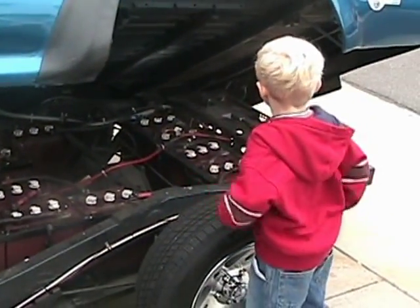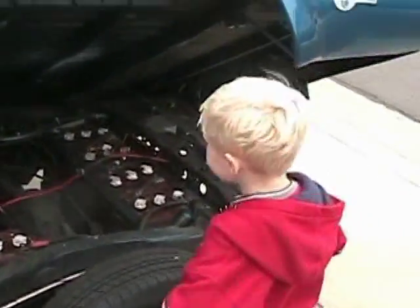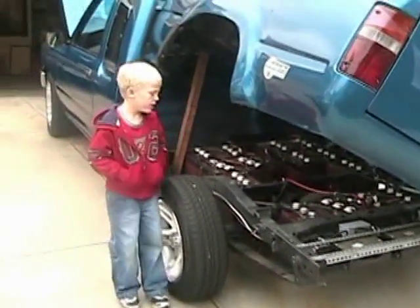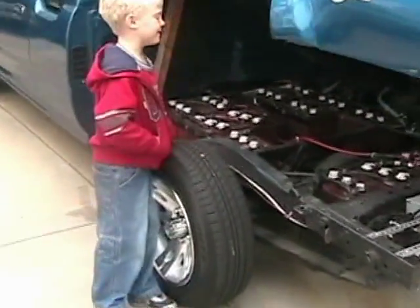There are some more bolts under here. How many? Probably 20 or more — probably 124. We don't know yet, I guess we're gonna count them.